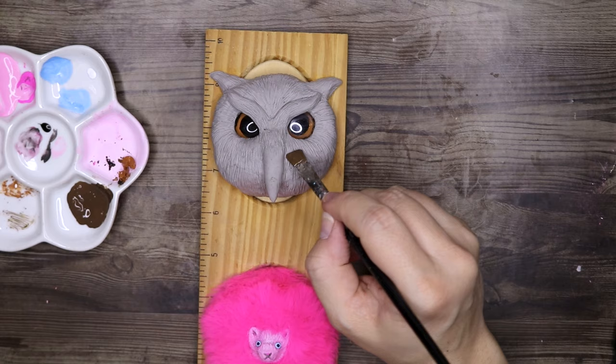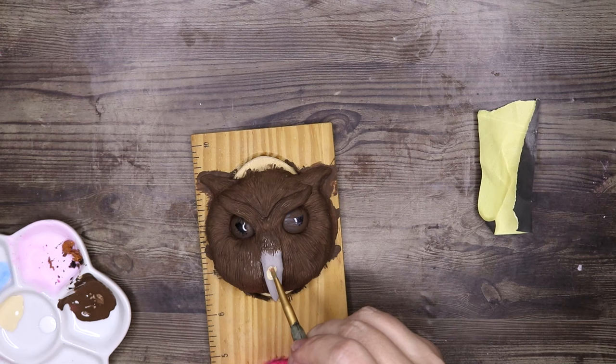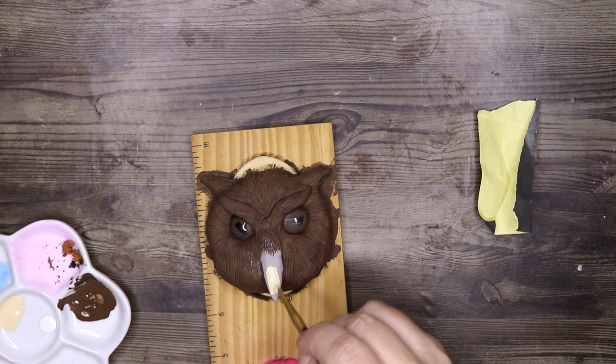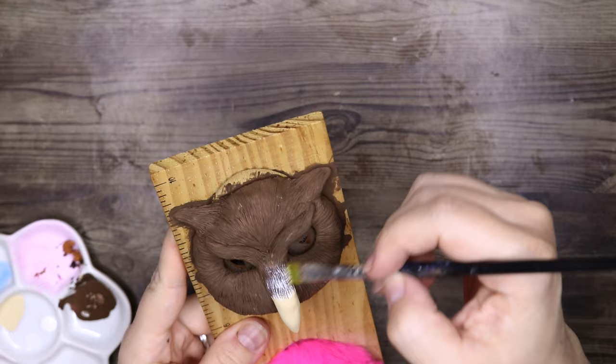Here I am painting the owl. I start with brown as the undertone, as the owl has a light overtone but I want the dark brown shining through from underneath, and then dry brushing some white on top.